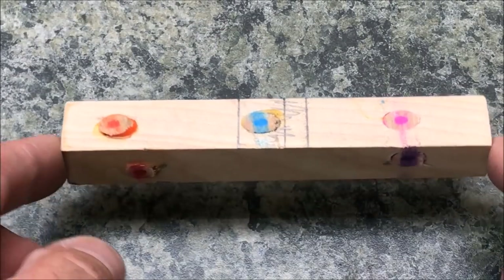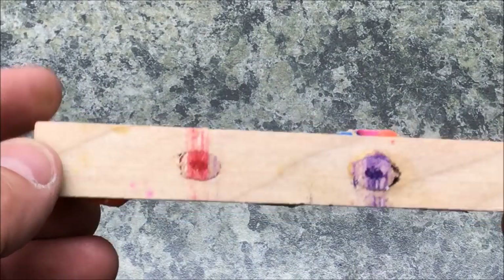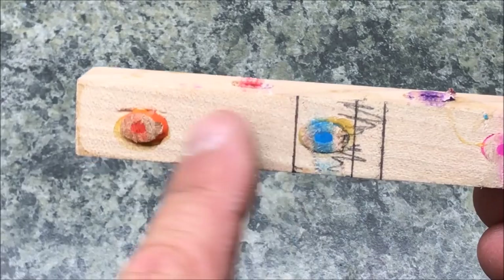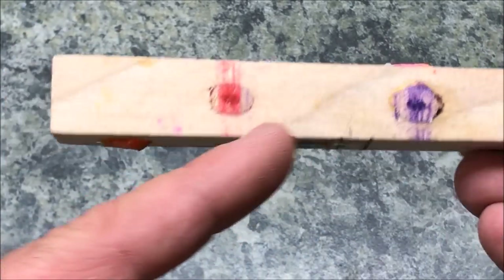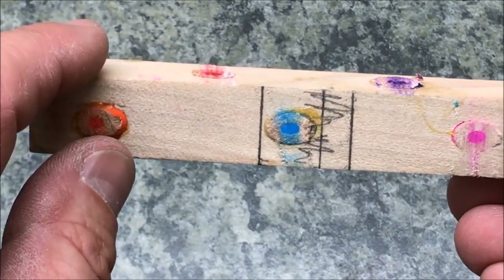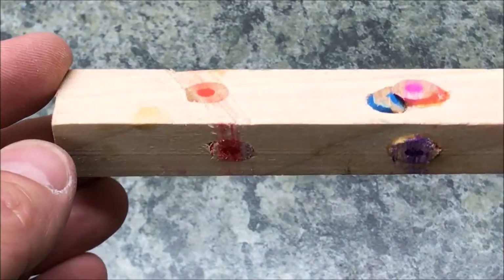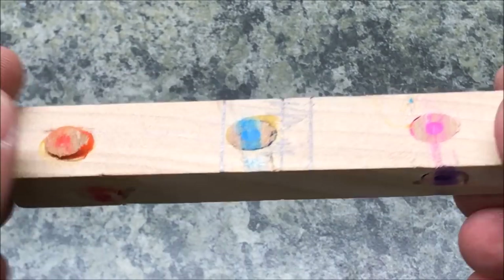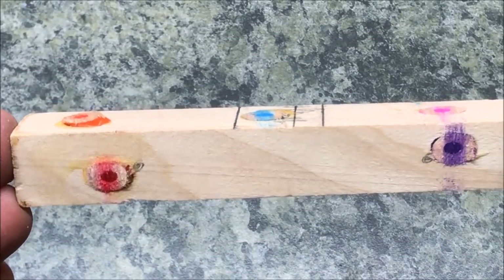The glue has dried enough on my blank to go ahead and trim the pencils. I've done that and I've also marked for my blank. I'm going to cut this half for a blank, cutting from here back. I wanted to give myself as much meat as possible down toward the center of the blank, in hopes of not having a blowout with that pencil being in there at a 45 degree angle. Now I need to get this blank cut into two separate blanks, drill it out, glue it up, and get it tubed.